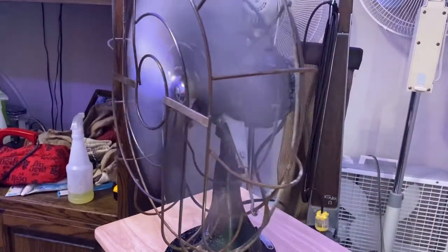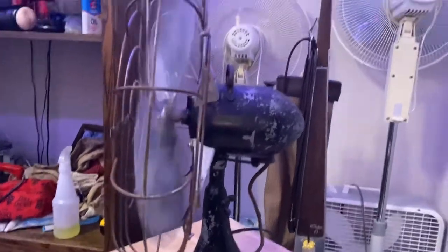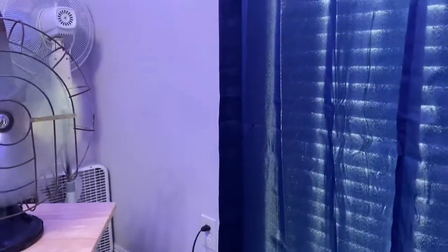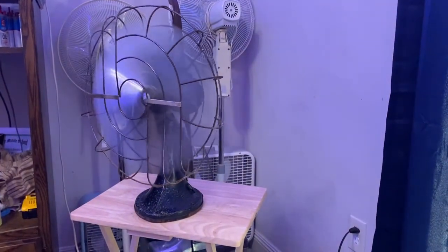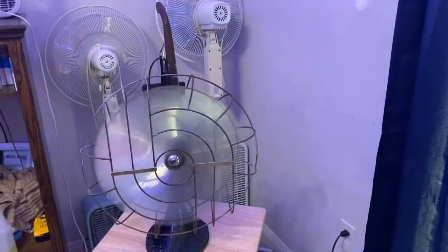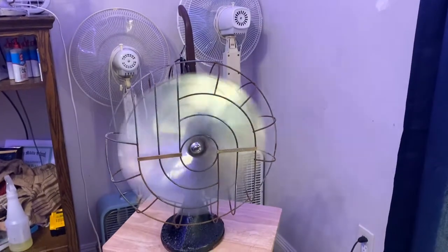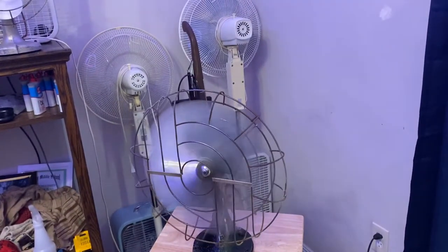It works really slow but that's how it was designed. Let's crank it up to high. As you can hear, it's a lot quieter. It's moving a lot of air — it's kicking out air. It's a little bit better than before since the polish actually did work.